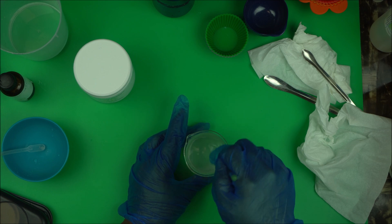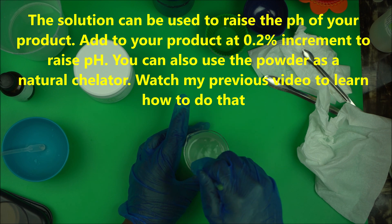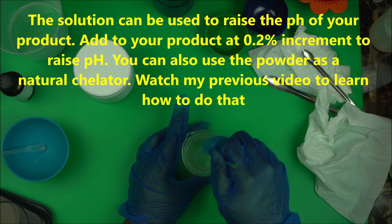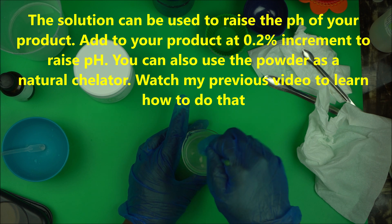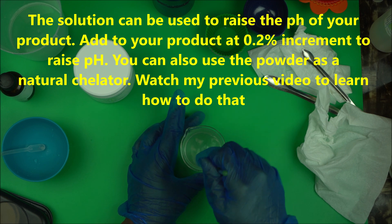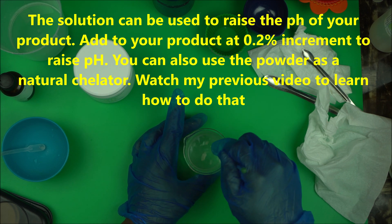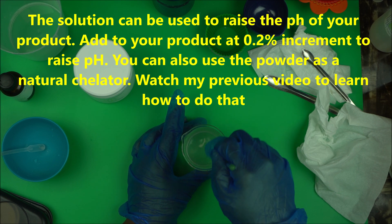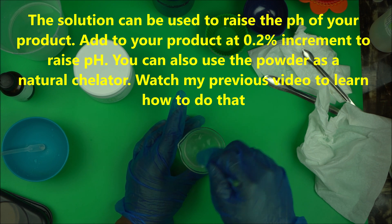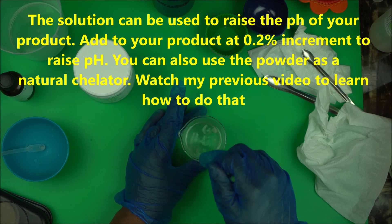When you have this solution, you can also use it as your pH adjuster. It is a very cost-effective ingredient because you can use it for different purposes, and that's what you should aim for as a formulator — you'll be able to save money and make more product. So we are going to mix it.